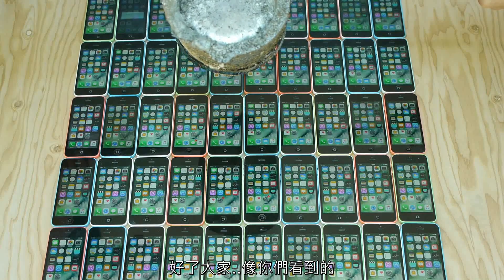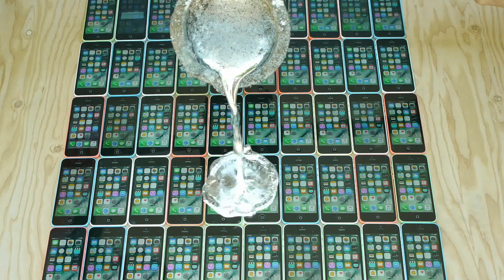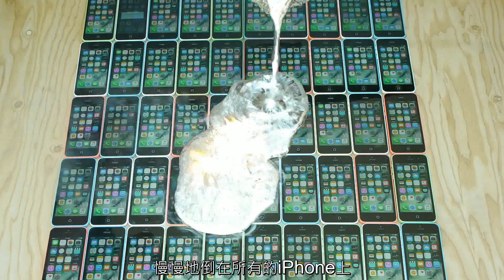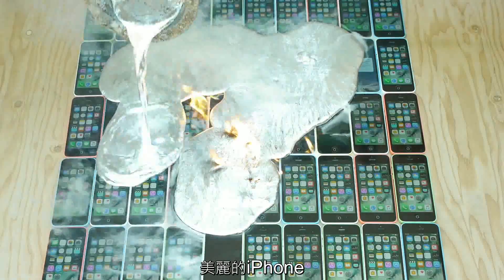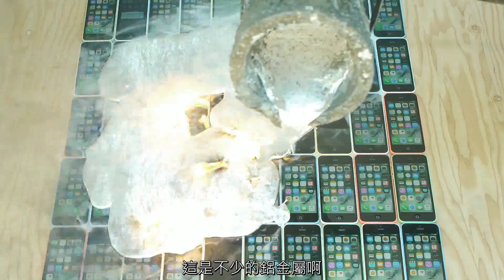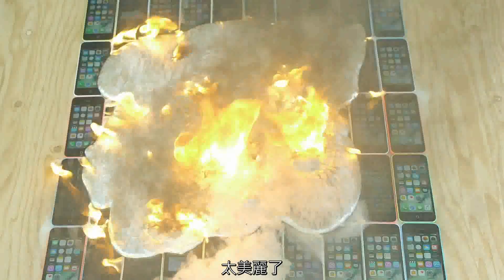Okay guys, so as you guys can see, a full 8 kilograms of molten aluminum. Let's slowly do some pouring all across the beautiful iPhones. And that is a lot of aluminum. That is gorgeous. Beautiful.